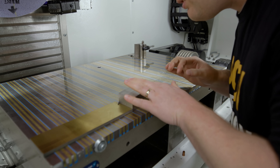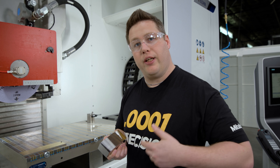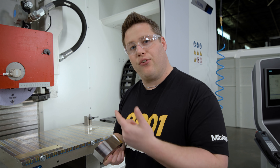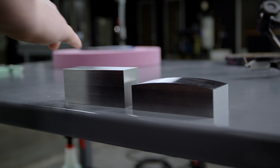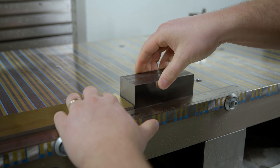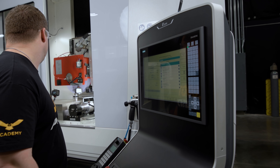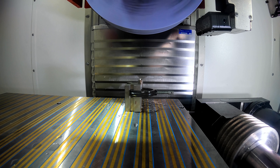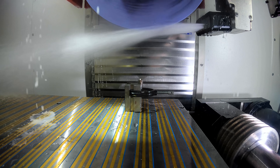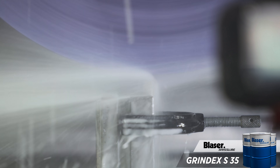All right, so we got this part done. Now we're ready to do the concave one, so let's get it loaded up. I even dressed the wheel in between these parts, so I can't wait to see how this radius matches up with the other one.